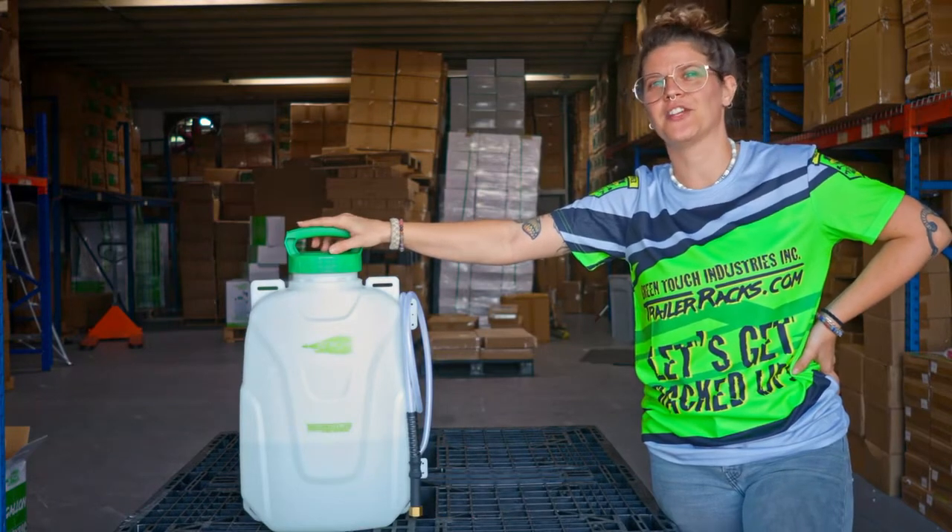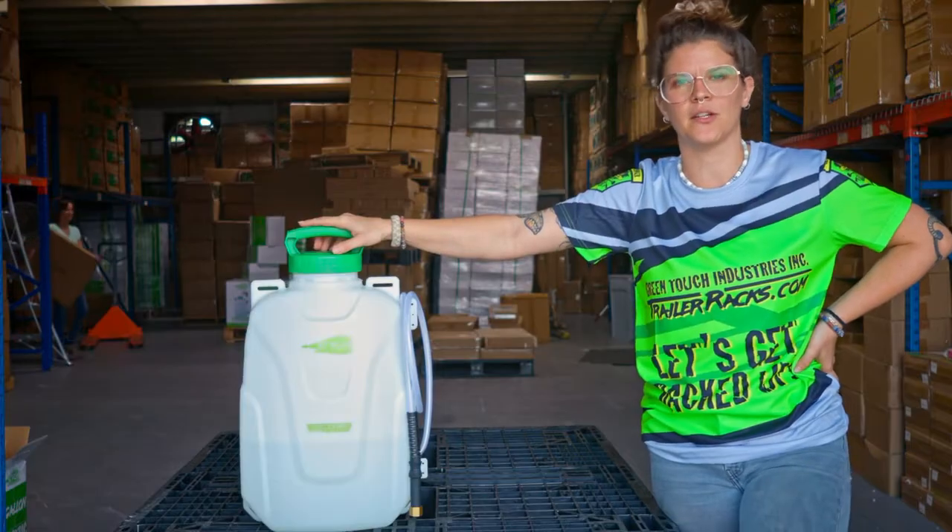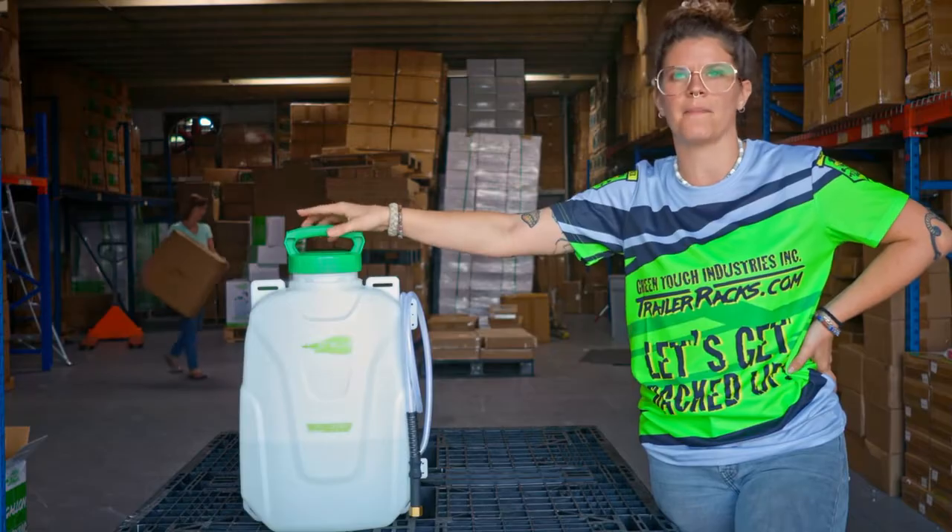Hi guys, my name is Brittany with Green Touch Industries. I work in the office and in the warehouse, and today I am here to show you how to prime a Strom backpack sprayer.